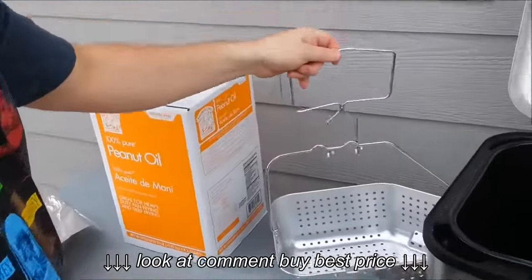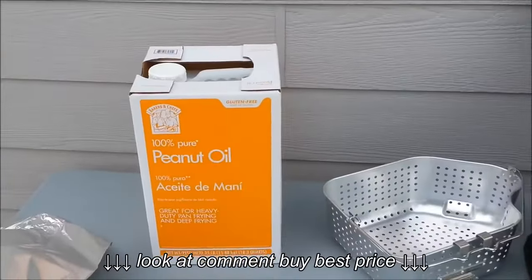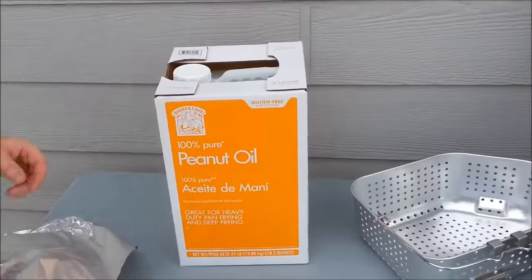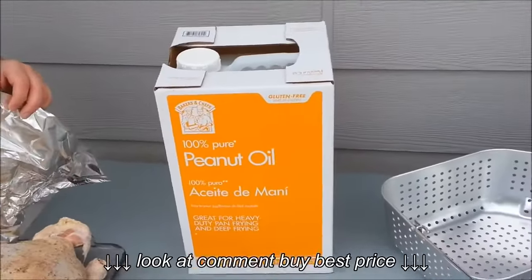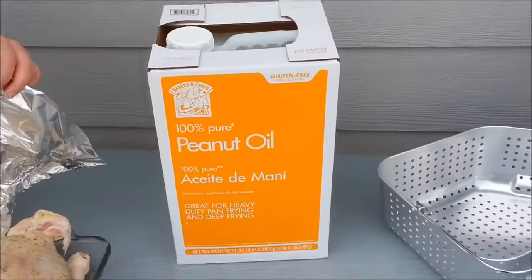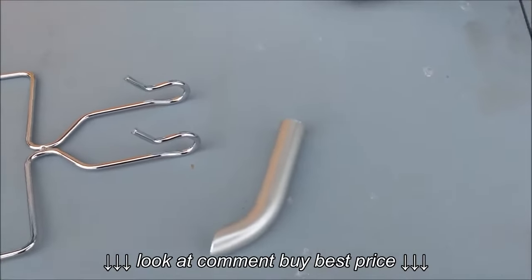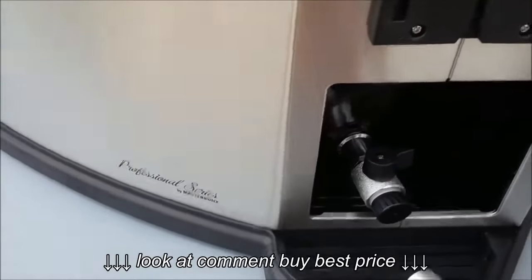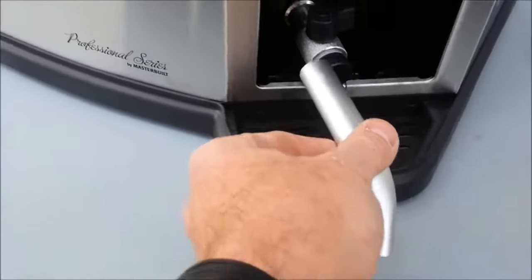We have 18 quarts of peanut oil, bought at Sam's Club or Costco for about 32 bucks. The turkey fryer takes about 12 quarts. The good news is that because peanut oil has such a high smoking point, you can reuse it several times. There's a little spout that came with the turkey fryer which attaches to the unit so you can drain the oil and reuse it.